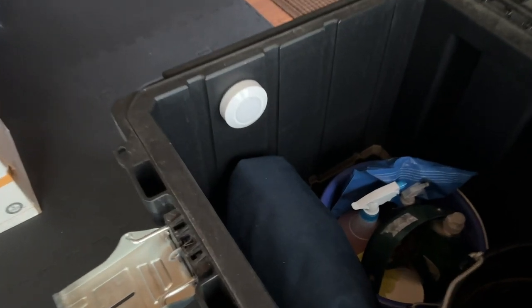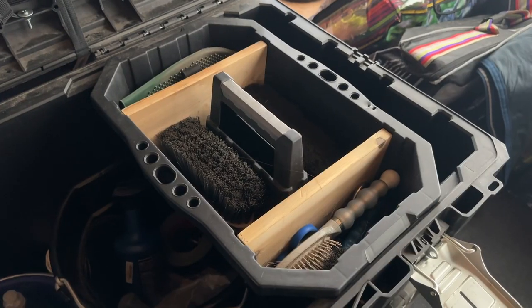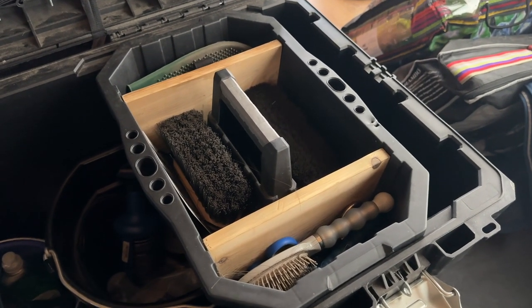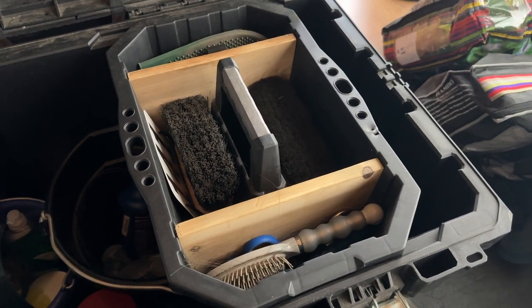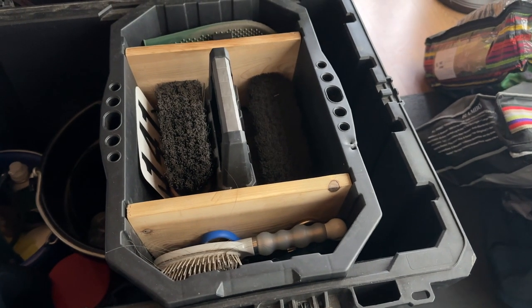Second, we just put a simple stick-up light on the inside to make it a little easier to see in the dark. Finally, a carefully crafted piece of cedar was used to make a divider in the grooming box. The box comes with shallow slots that fit a ¾ inch piece of wood. As a bonus, it also makes the trunk smell a little bit better when it's baking in the heat.